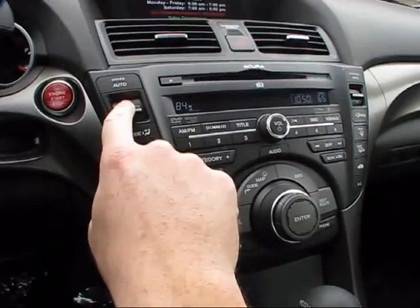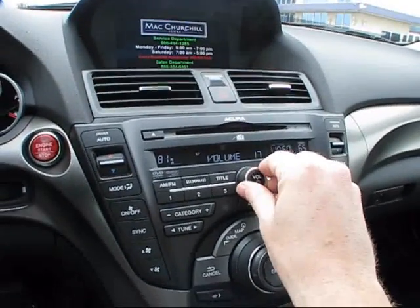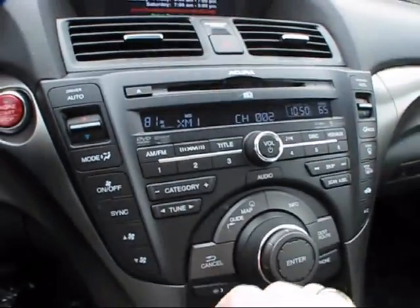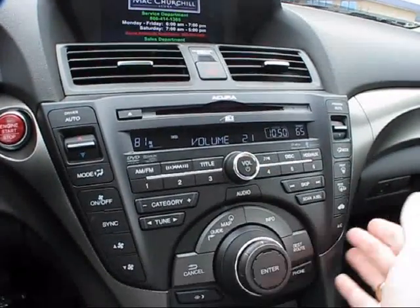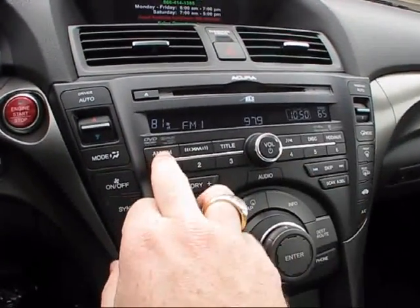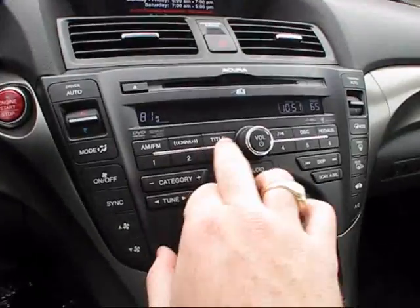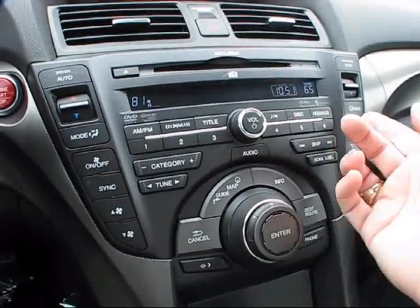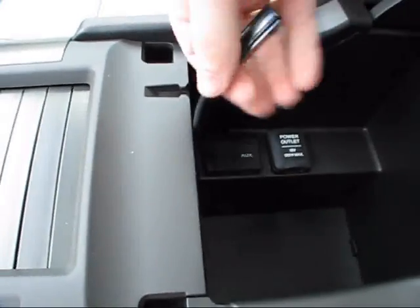With this advanced package, you do also get the ELS surround sound stereo system. You also have the ability to see the title of each song being played over the stereo on the signature LCD screen. You've got abilities to mute the radio, as well as auxiliary and high-definition imports in the center console — including an auxiliary input with integrated iPod USB.